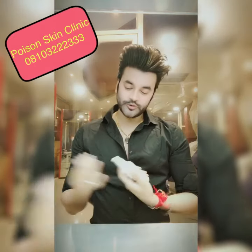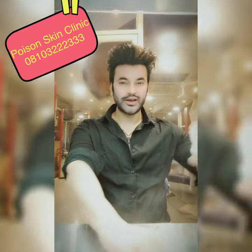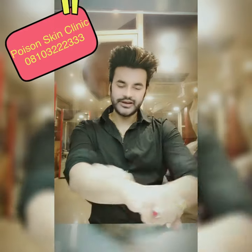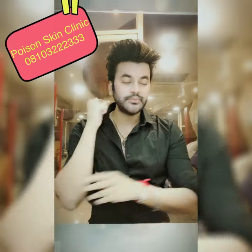What you have to do — you have to spray it like this every night. You have to massage it and apply it at night time. Remember, you have to apply it at night time, daily.